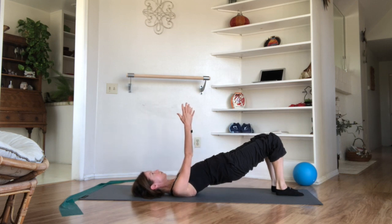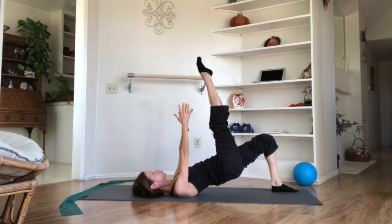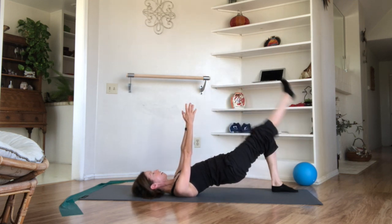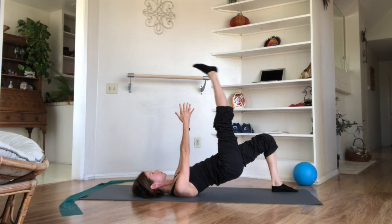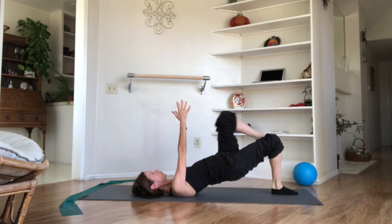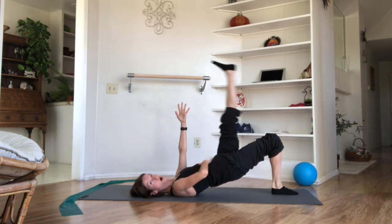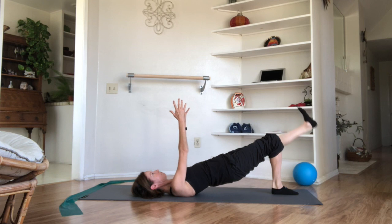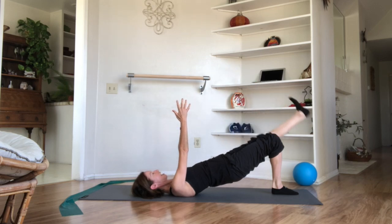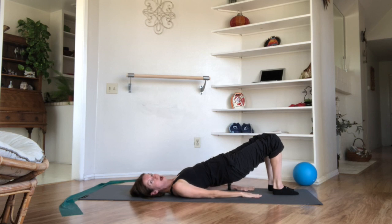Down through the left, release the right — one, two, backs of the shoulders so strong, three, keep those hips up, four, and five, and six, and seven. Right leg to tabletop, toe ball heel, down through the right, release the left. Keep breathing — two, we exhale and inhale, five, and six, and seven. Through tabletop, toe ball heel. Option to completely extend the arms, down through the left, release the right — one, so challenging, two, feel the backs of the shoulders, three, and four, and five — oh my hamstrings are firing — six, and seven. Through tabletop, toe ball heel, down through the right, release the left. We're getting so close — one, two, feel the strength of the core, three, and four, nice high hips, five, and six, and seven. Through tabletop, toe ball heel.